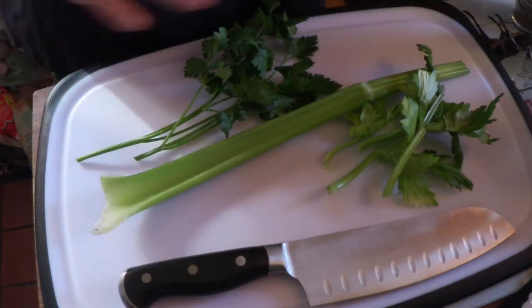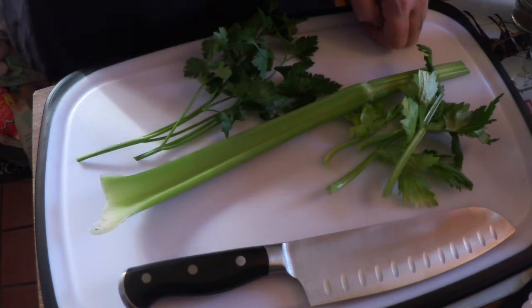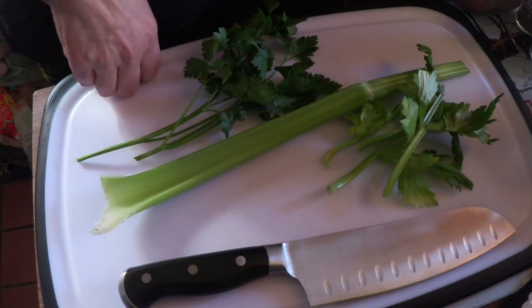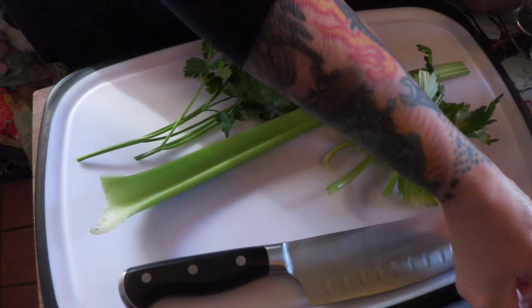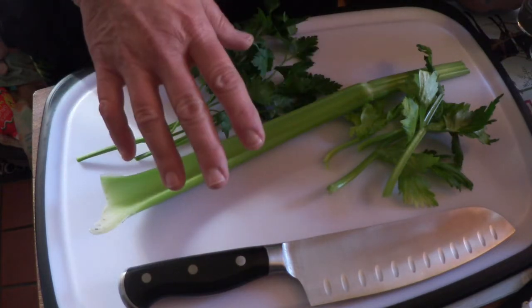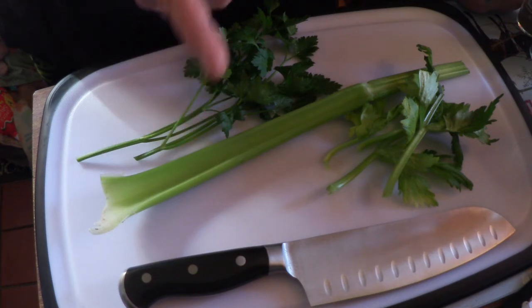Hi guys, and happy Tuesday! Today we're going to make meatloaf — but a meatloaf from the 1940s. This was a recipe from 1943 called 'Family Meatloaf 1943 Recipe.' For the most part it's a basic meatloaf recipe, but it has some interesting additions.